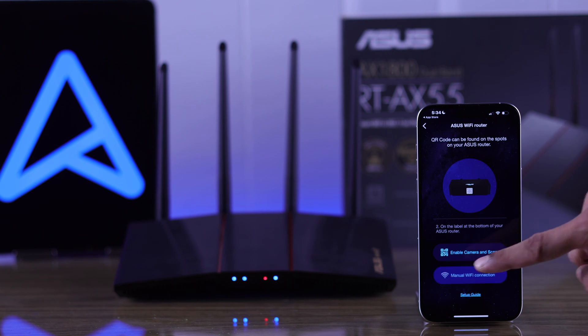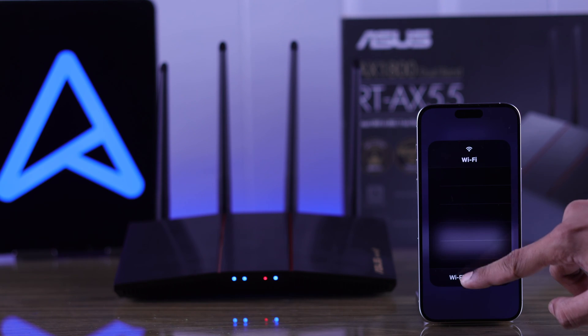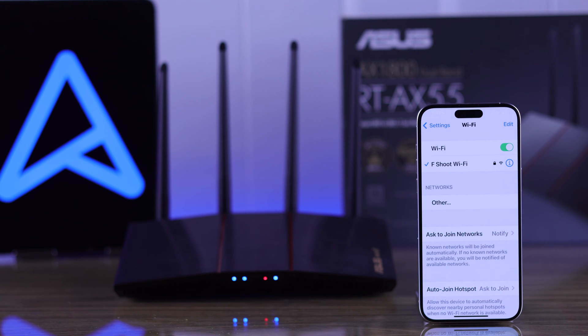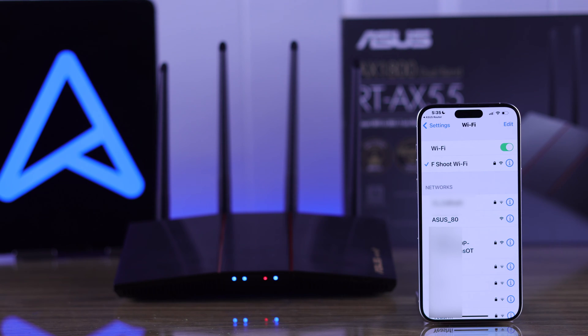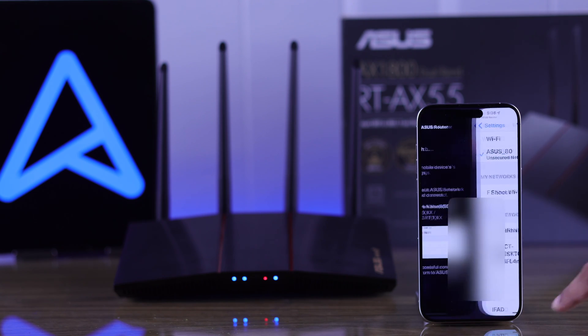Select Manual Wi-Fi Connection and it may search for your router automatically. If it doesn't, go to your Wi-Fi settings and search for ASUS followed by an underscore and 2 digits — in our case, ASUS 80. Tap on it to connect and then go back to the app.